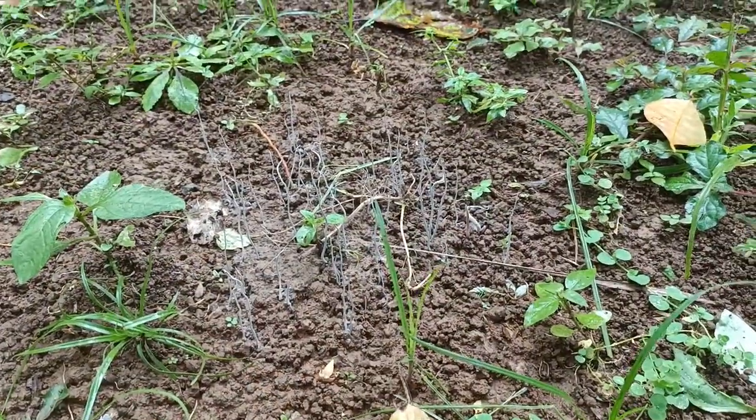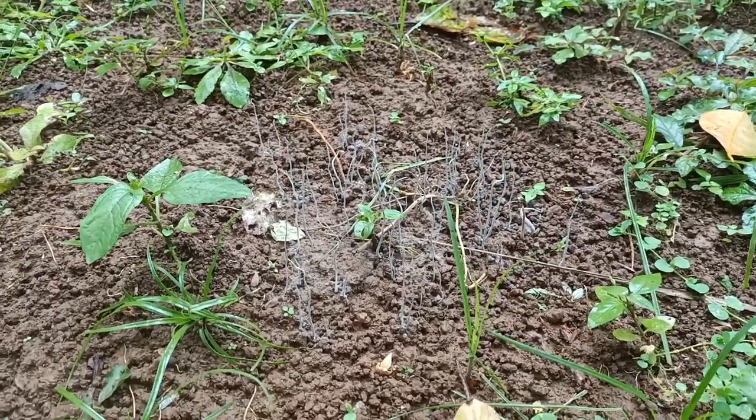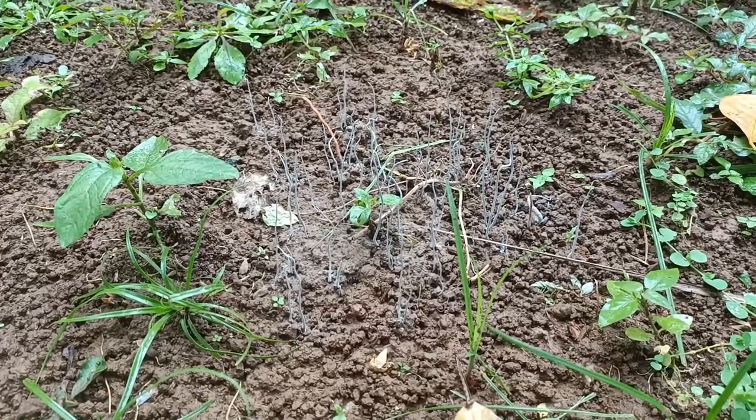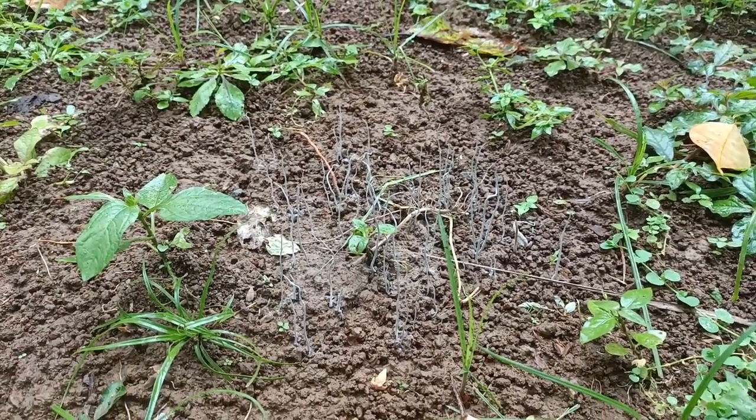What is this? What the hell is going on here? I just walked past and noticed these very weird white powdery shoots coming up out of the ground. I have no idea what it is — if anybody knows, please let me know in the comments.